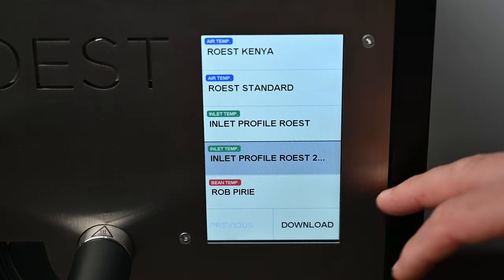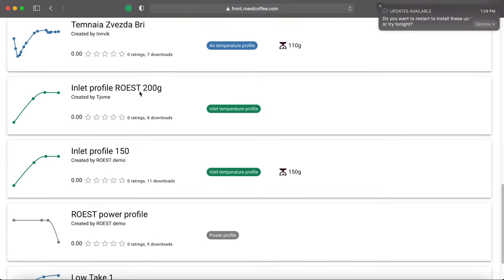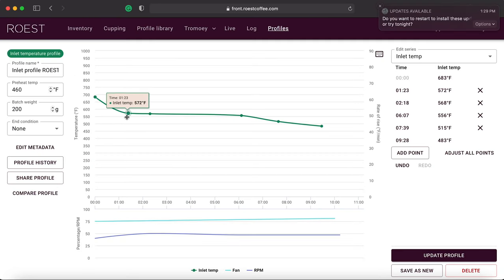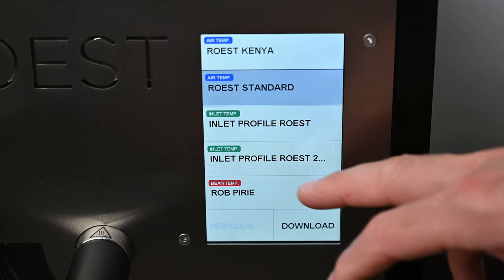Once setup is complete, go to Roast Settings and select your profile. It's a touch screen — just tap where you want to go. You can download up to five profiles into your Roost, which may change with future updates. All profiles are shareable: you can download them from the Roost portal, create one from scratch, or edit someone else's. Once you've edited a profile on the computer, just click download — it takes about five seconds — and your machine is ready.